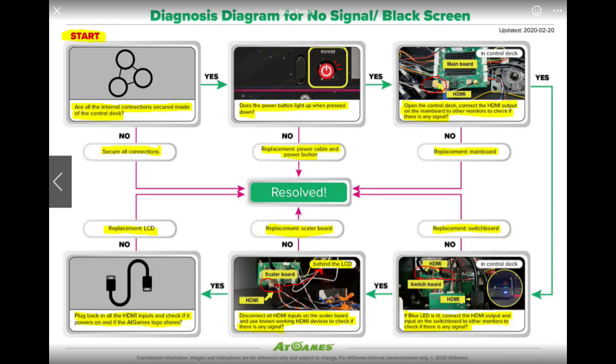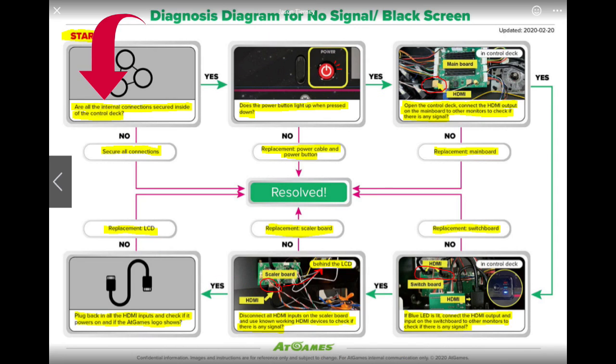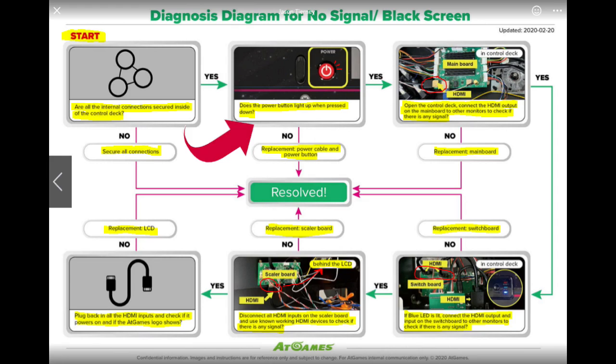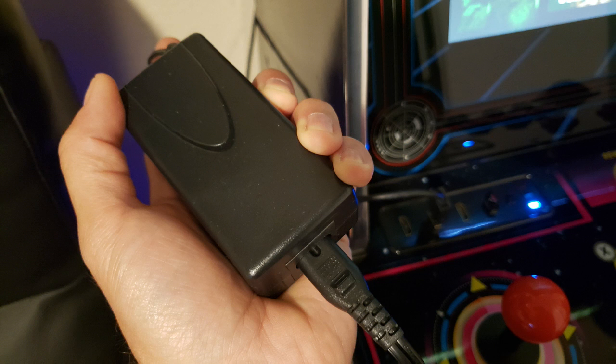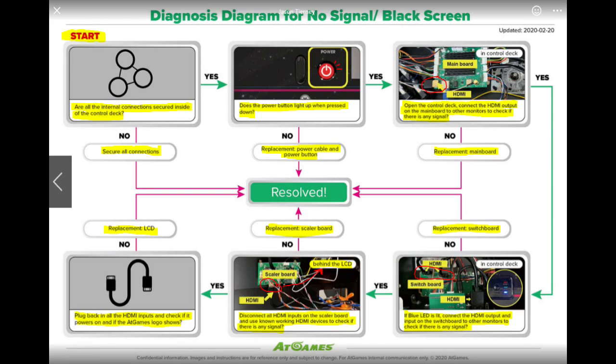AtGames was nice enough to send me this flow chart — it helps you diagnose your Legends Ultimate Arcade. Starting from the upper left-hand corner, you want to check all the internal connections. Make sure they're secure going to the control panel — unplug them and plug them back in securely. Then press the button on the control panel to turn on your Legends Ultimate Arcade. If the power button lights up, you have power. If it does not, check three power connections: from the power cord to the power brick, to the back of the arcade cabinet, and to the control panel. After reseating all those, turn on the arcade and see if that fixes the issue.